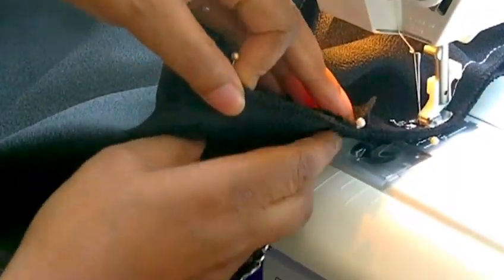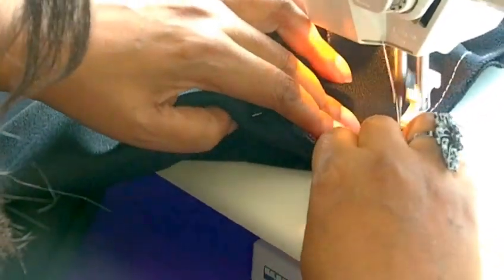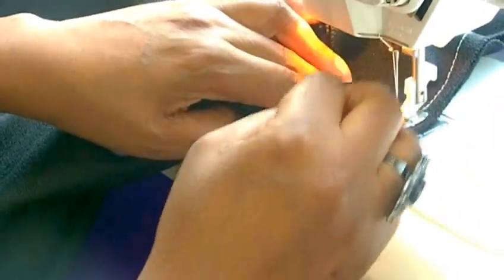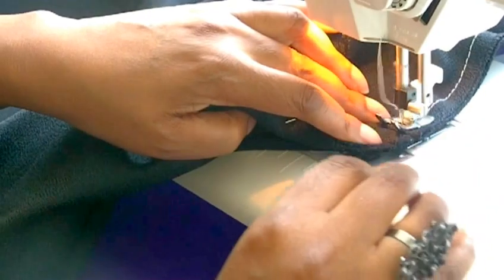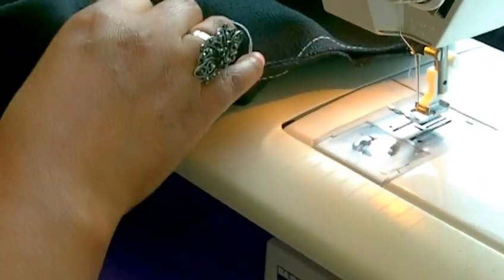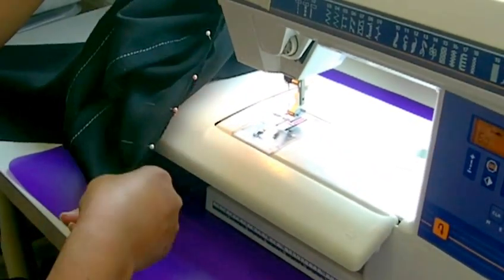Now approaching the underarm seams. I'd also recommend when you come nearer to the underarm seam, it could be a good method to actually do smaller stitching as well. Then once you get to that seam you'll actually back tack. Then you do the same on the right side of the sleeve and you work from the seam up to the neck.